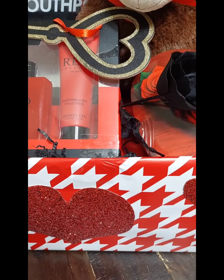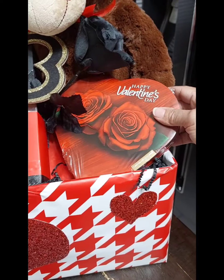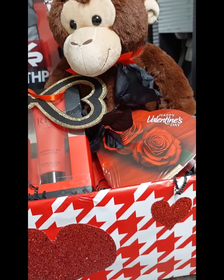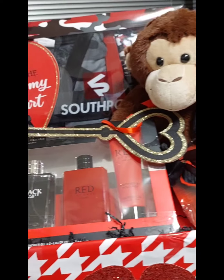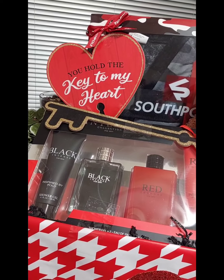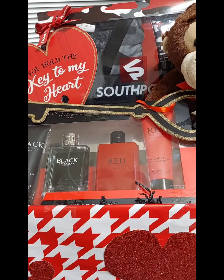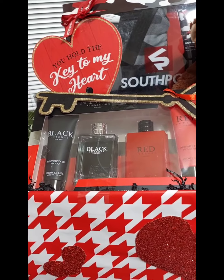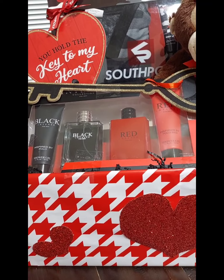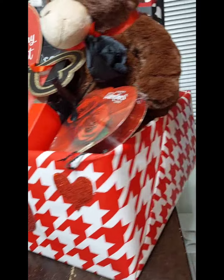I threw in a monkey and some chocolates — it fell, let me see here. I don't know what's going on with that rose. I threw in a black rose, and I threw in this sign from Dollar Tree: 'You hold the key to my heart,' with the key. The key was attached to the top, so I just detached it and placed it on the box of cologne. I placed everything in this very large box.